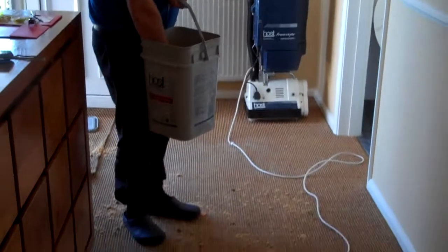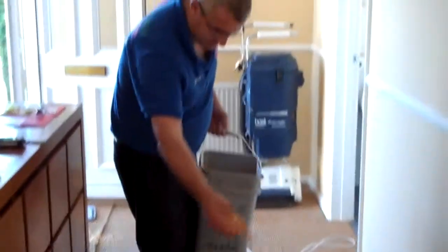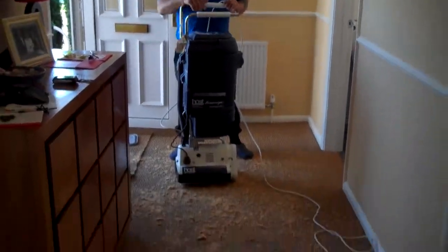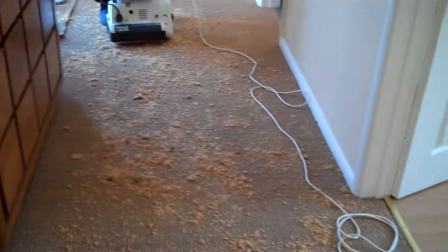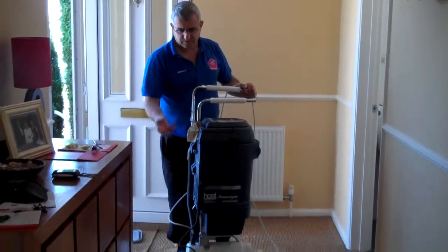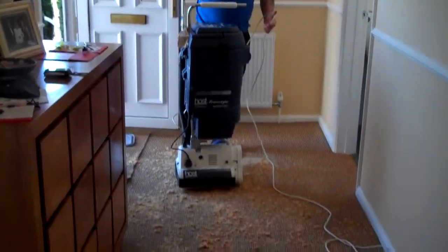So what we do is put the sponges on the carpet and sprinkle them like this. Now we are going to scrub the carpet. You have to put down the HOST powder and scrub the carpet to get the sponge to soak up all the dirt. So we will show how we do it.